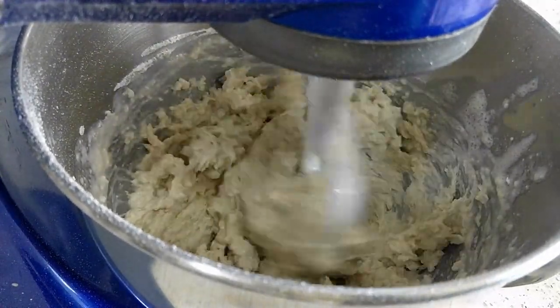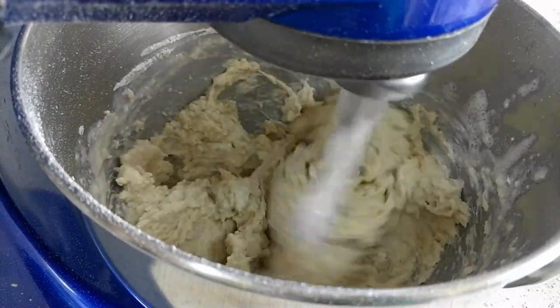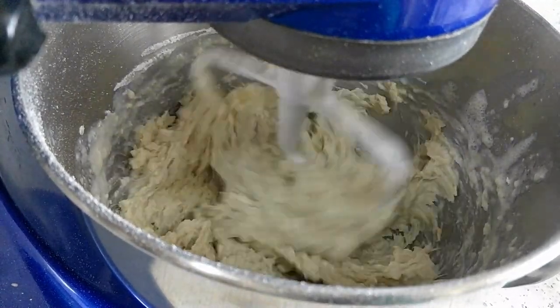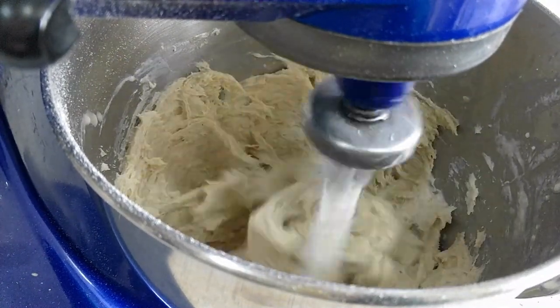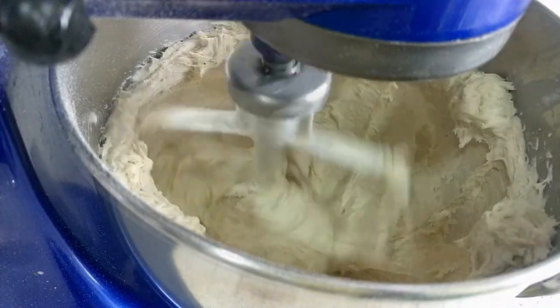Gradually increase the speed, stopping once or twice to scrape the dough off the sides and the bottom of the bowl so everything is well combined. Leave the machine running at medium-high for 3 to 4 minutes.